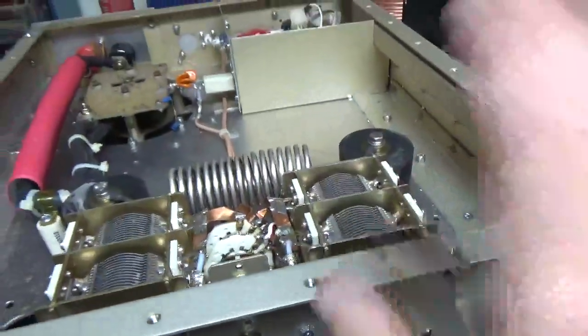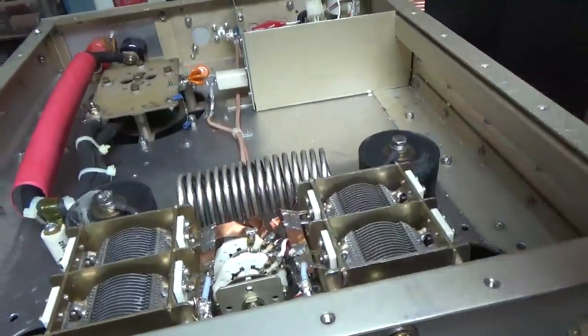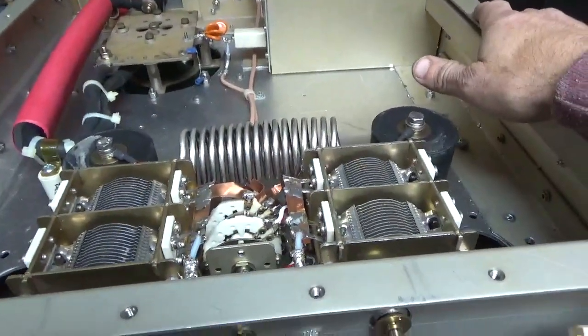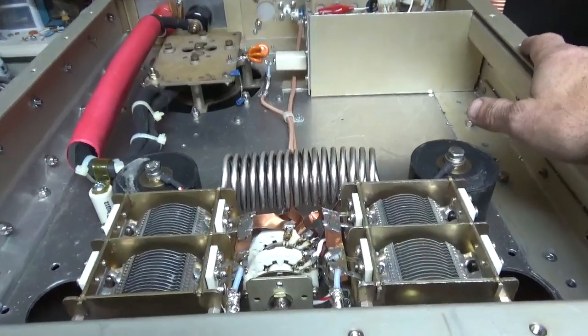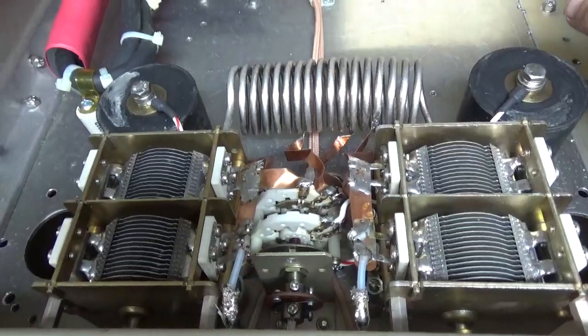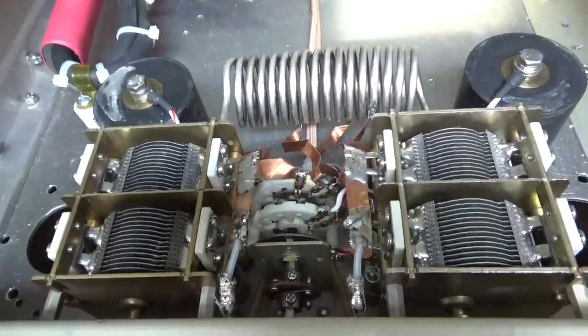That'll handle the drive requirement — 100% duty cycle. This will all get blasted with air, so it'll stay nice and cool. Thanks for watching. Website is amprepairguy.com, 203-892-4119.